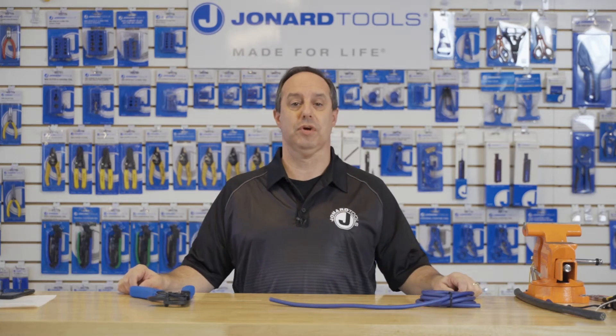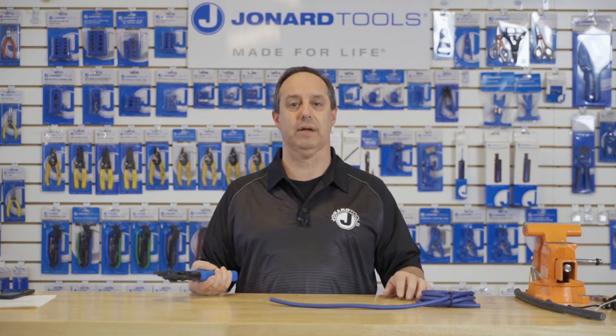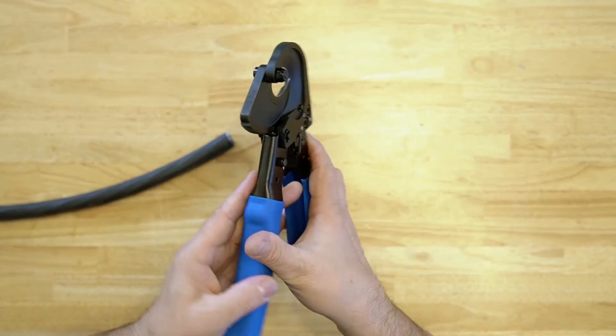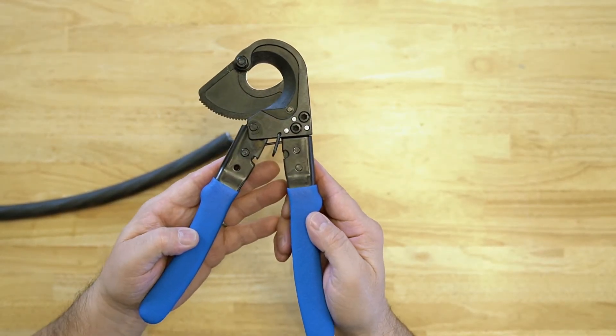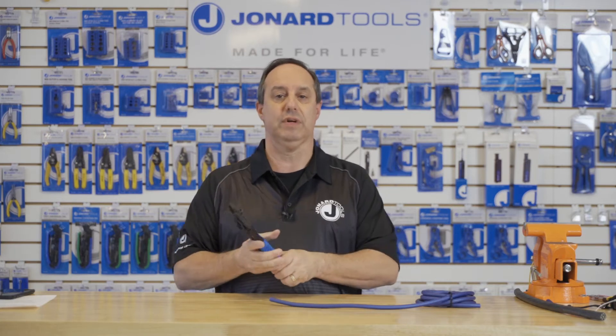Hey guys, Ed here from Jonar Tools. Today I'd like to talk to you about our latest new product, the RC-500. The RC-500 is a ratcheting cable cutter designed to cut copper and aluminum cables up to 500 mcm.